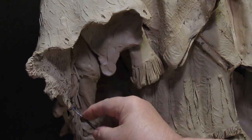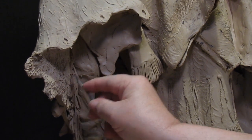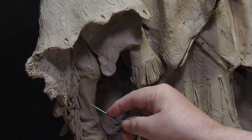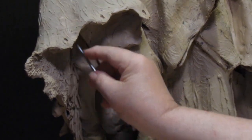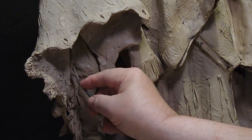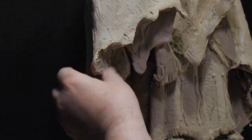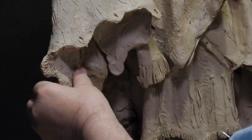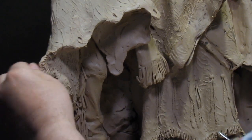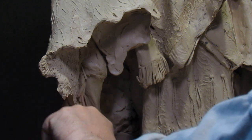I'm also filling in, while I'm at it, little cracks and crevices that need to be filled in. I'll just go over with my finger and take down the roughness just a little bit.